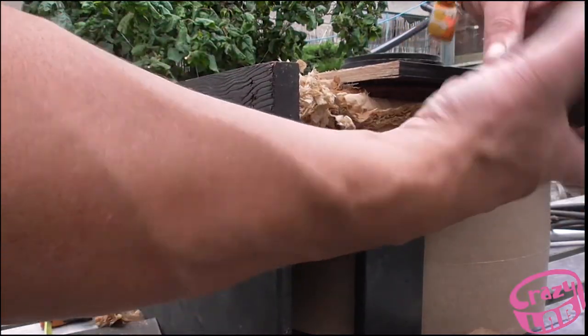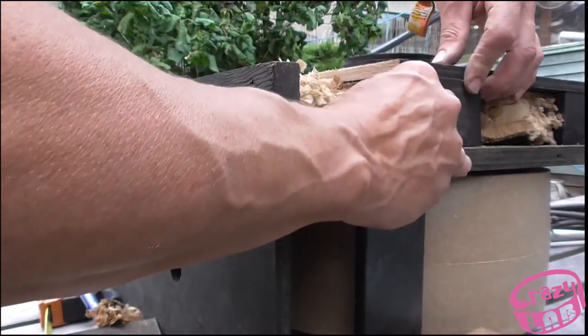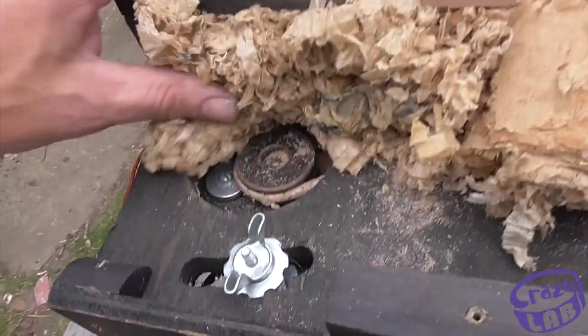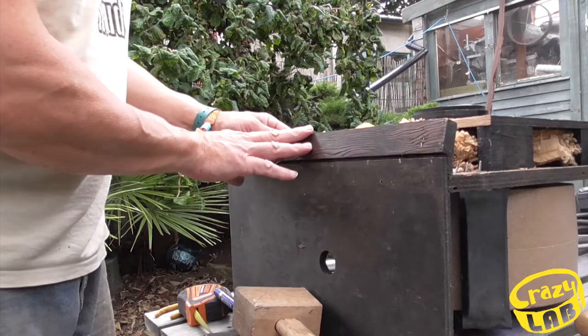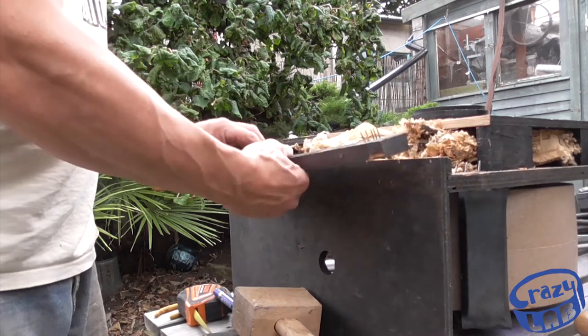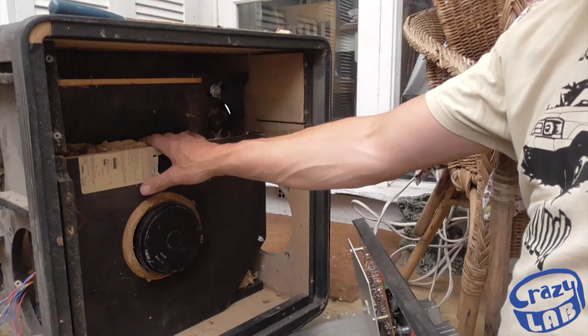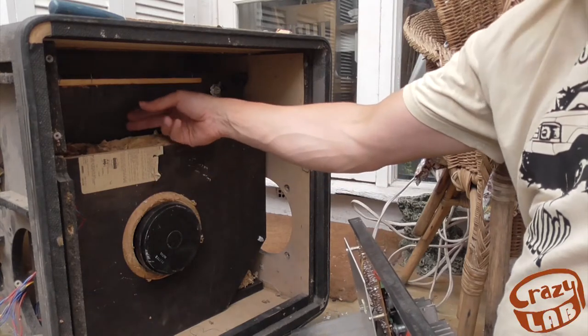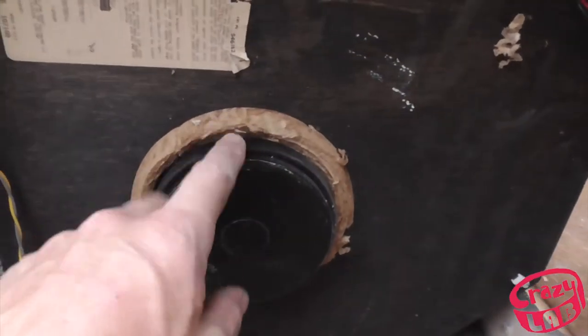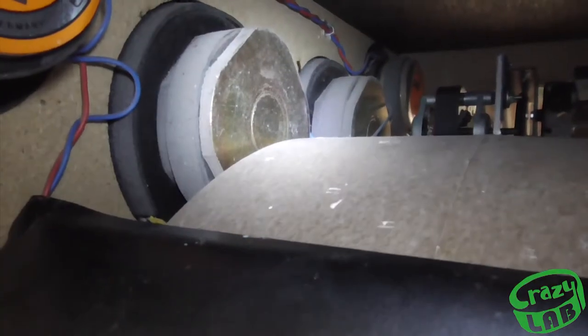This is where it first came from. That's as far back as I can get this Leslie. The woodwork's in place. We'll see how it performs with this speaker, but this won't be the right speaker so I'll have to change that. It seems to sit quite nicely — there's enough space there.